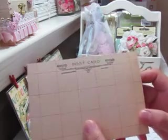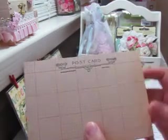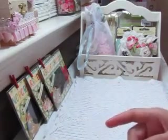On the back I just stamped 'postcard,' and that's a Tim Holtz stamp.